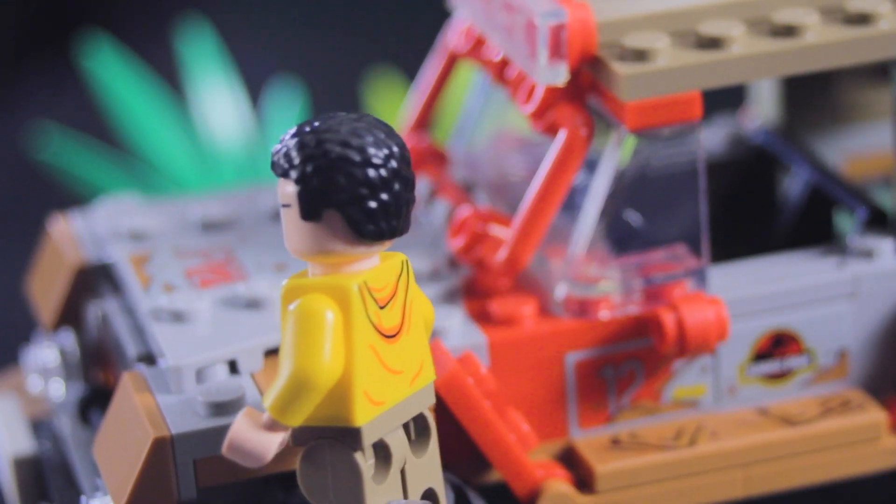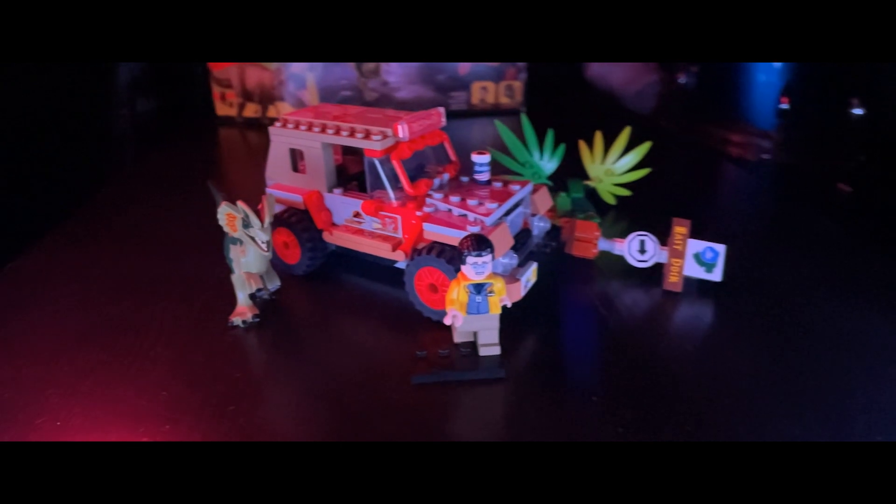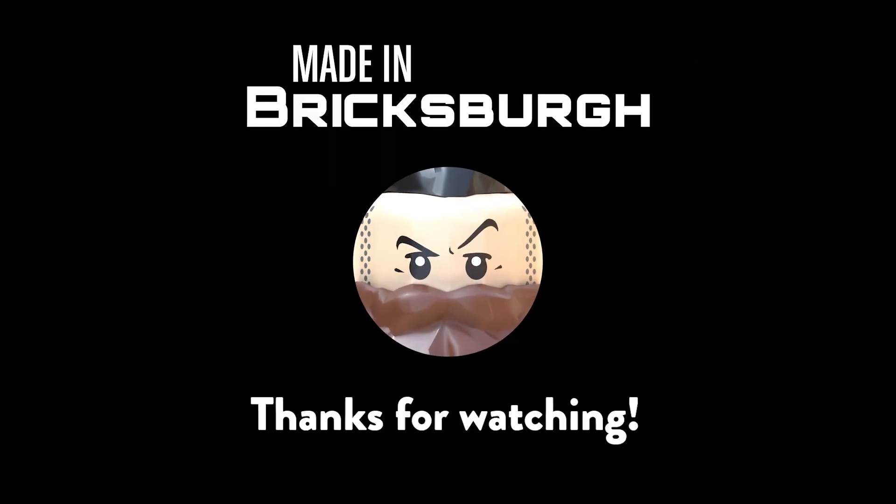Overall, this is a great set for the price, and if you're a Jurassic Park fan like I am, it's a must-have for less than $20. Until next video, this was Made in Bricksburg, and thanks for watching.